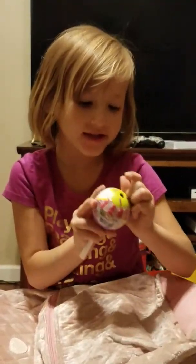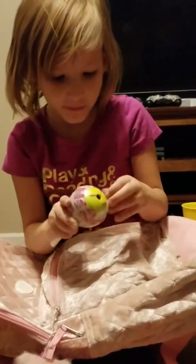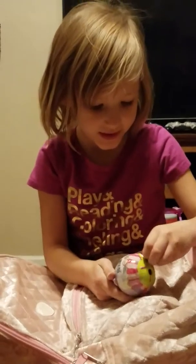Today, it's a new thing. We never opened it up. I think it's a little bit hard to open. I think you might need an adult to help.